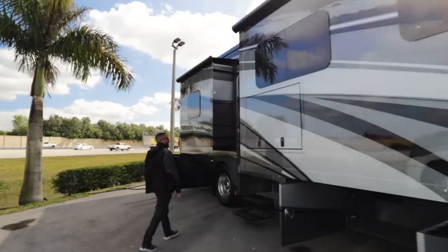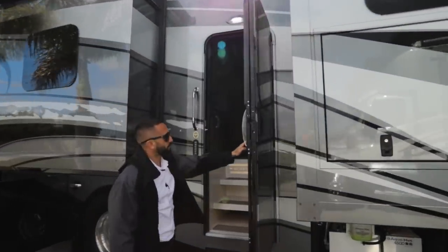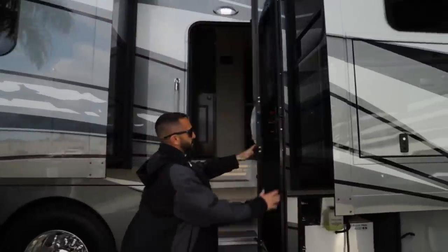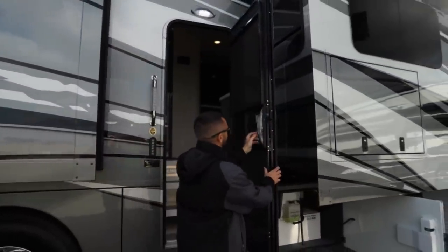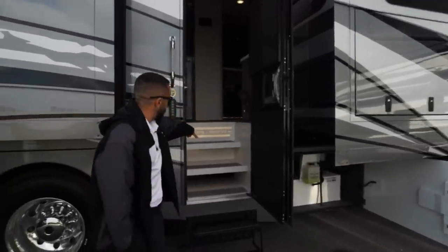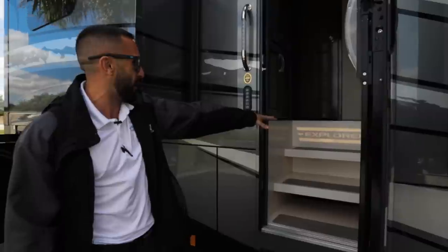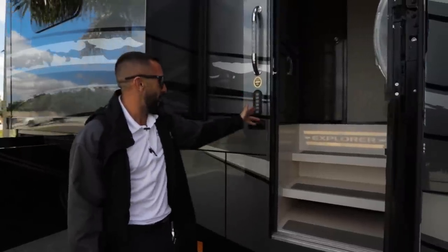As we walk over here, you're going to see all your lights are going to be LED. You also have your entry side door here with the screen to keep the bugs out — double step. As you look, you see the Explorer branding; when you walk into it, you know exactly what you walked into. It's all lit up for you there, and you also have a keyless pad here as well.